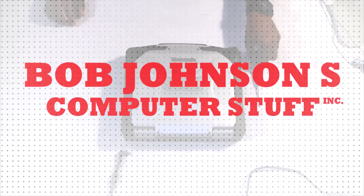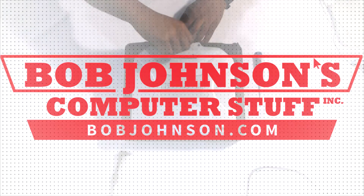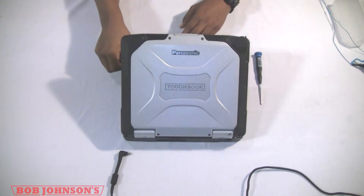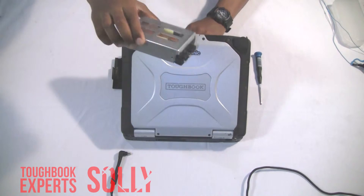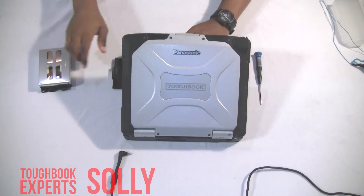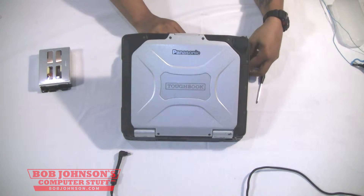Hello, welcome back to another episode of Bob Johnson's Computer Stuff. Today we will be showing you how to remove the rear cabinet bezel from your Panasonic Toughbook CF-30. But please remember, before any repair, you must remove the battery and hard drive from your Panasonic Toughbook. We'll do that now.